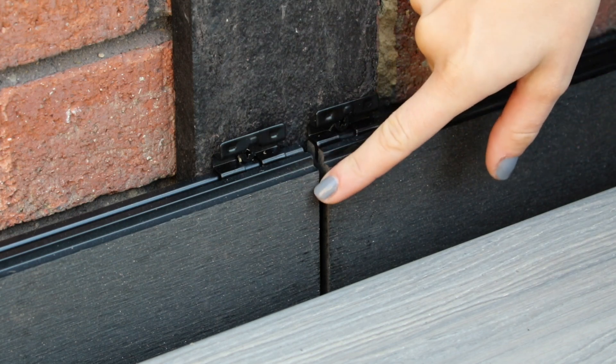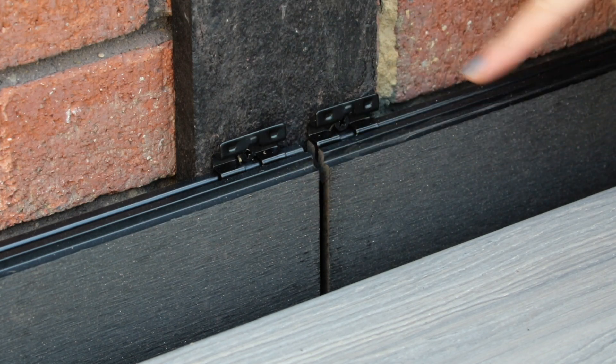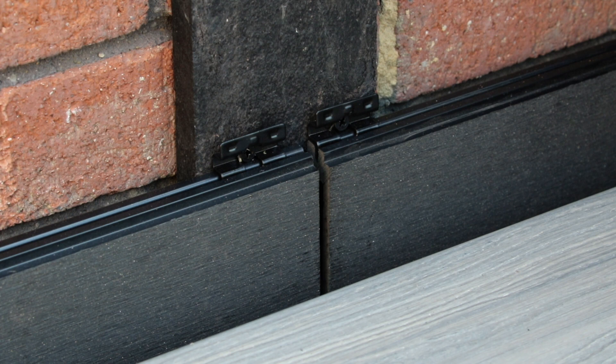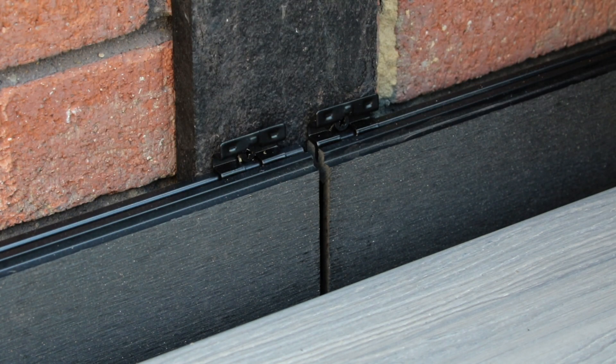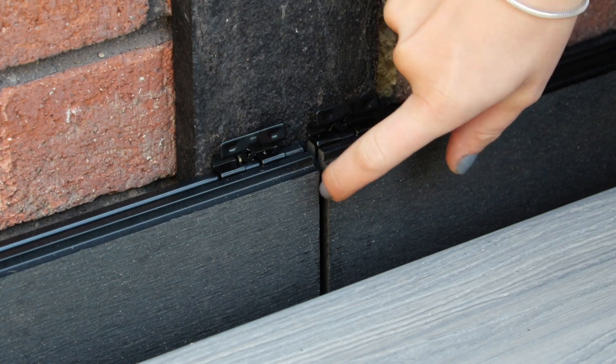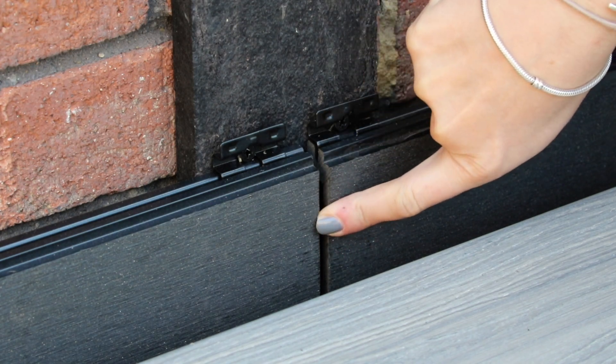Where you have a butt joint, make sure both ends of the boards are fixed individually with clips. Normally we would require double battening, but in this case our batten is large enough to support both ends of the board. You also want to make sure that you leave a suitable gap between the board ends to allow for expansion.